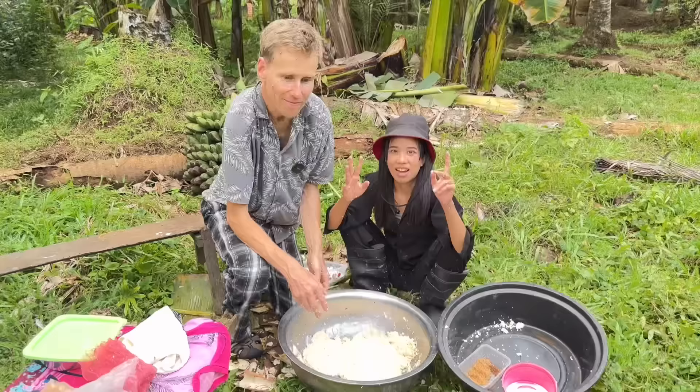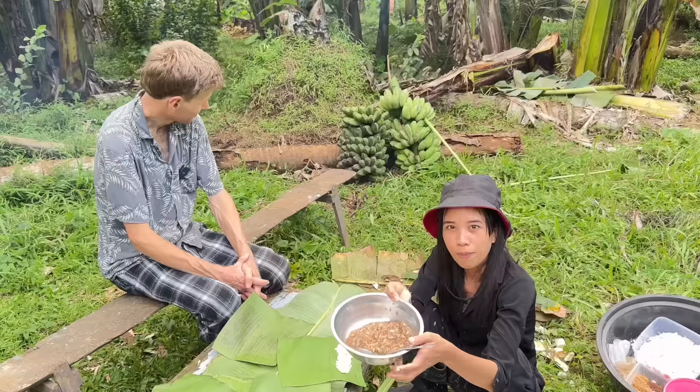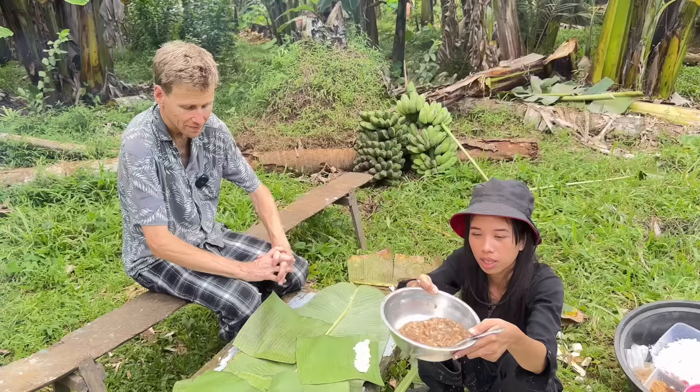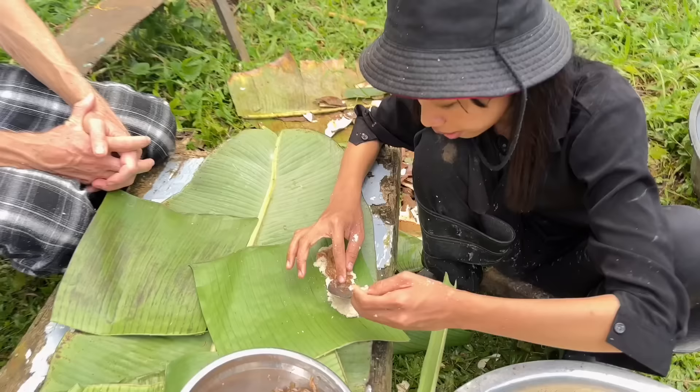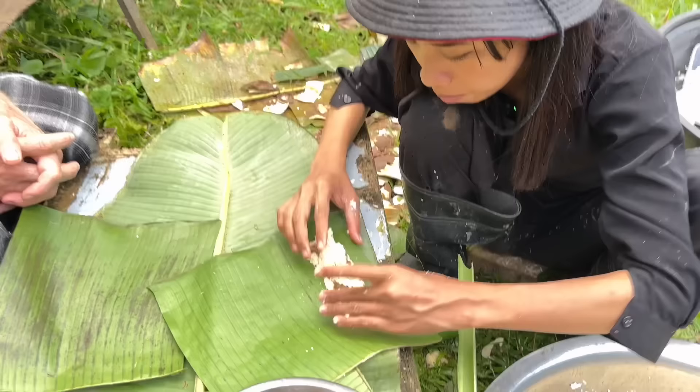A final step — we're gonna roll two banana leaves. Exciting part! Ayan. May ginawa din po kaming palaman — coconut lang po ito with sugar, napakasarap to. Lagyan din natin ng ito — kasi mapu-form lang to pag we roll it like this. Roll lang natin yan.